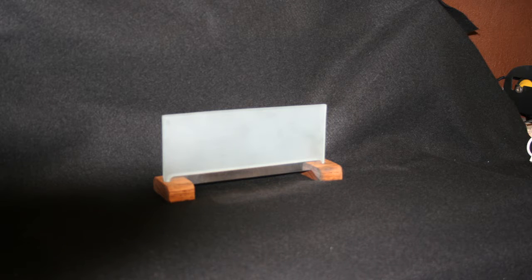Hey gang, Ken here. I recently got back into making some LED bases. This one's made out of 3/8 aluminum channel and a little bit of oak. Let me show you how I kind of put it together here.